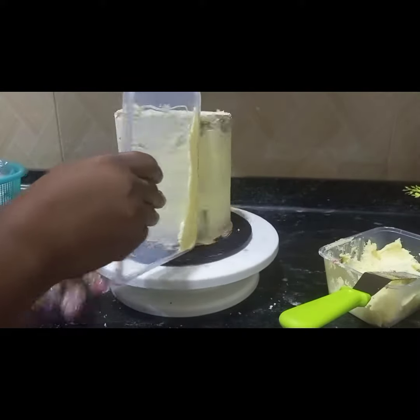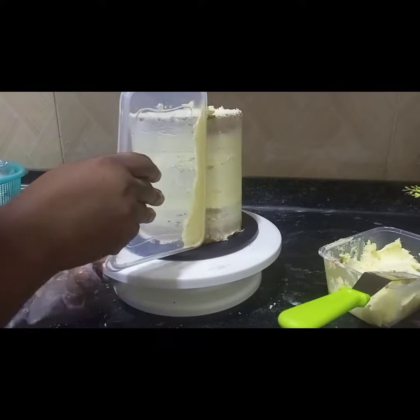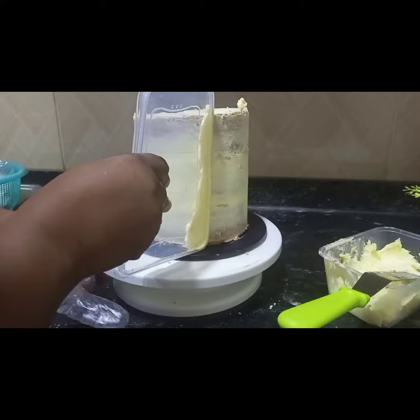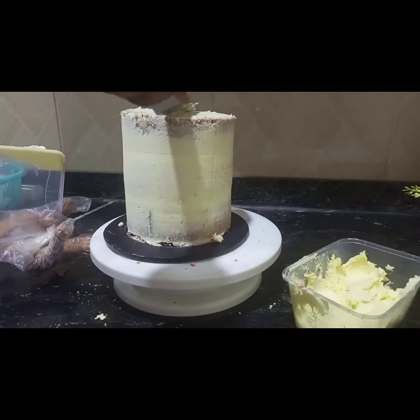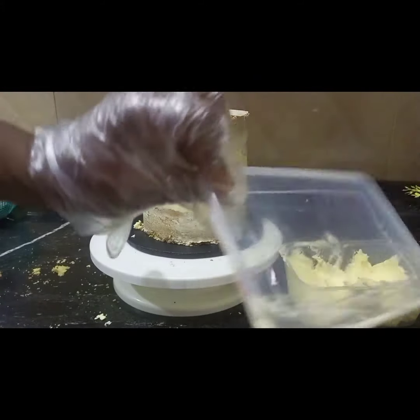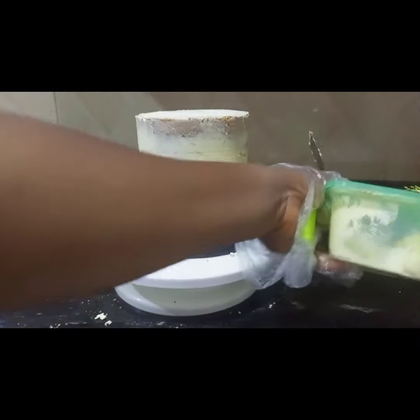Thank you so much to my subscribers — you're making it fun for me. For those seeing my video and coming to my channel for the first time, thank you so much, please subscribe so we can continue this together. This is just what I needed for my brown coating, and what's left is to smoothen the top.